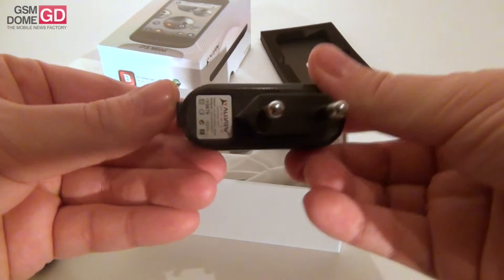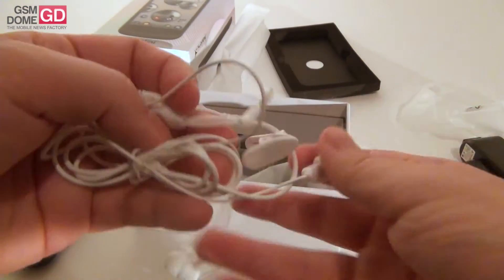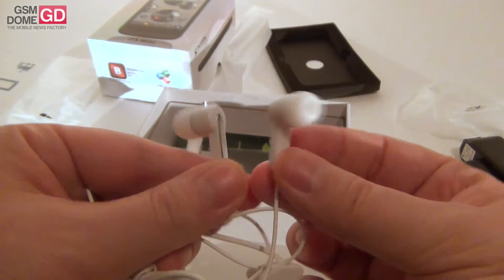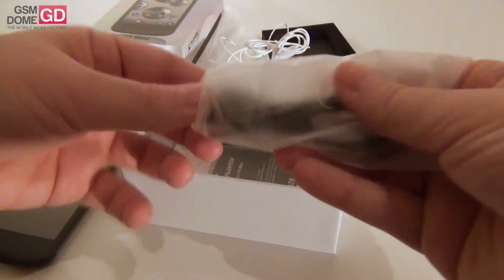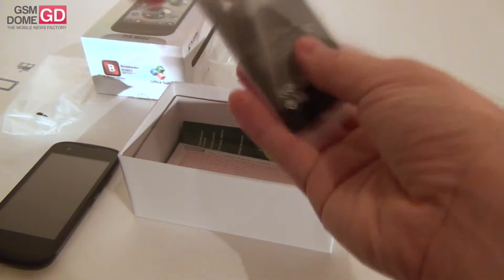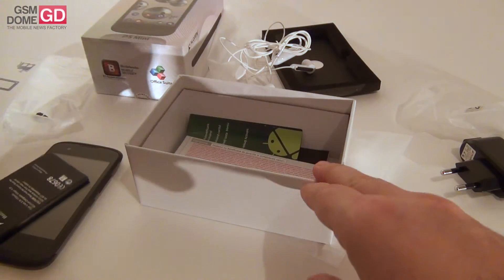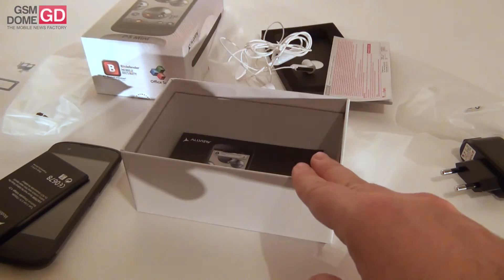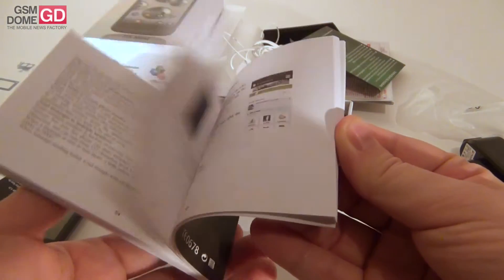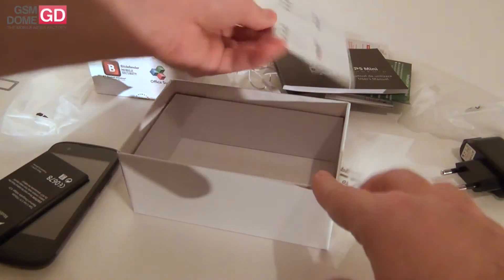First of all, we got the charger right here. And then we got the headphones. Pretty typical if you saw our previous Allview unboxings and reviews — this is the typical format of the headphones that get delivered with Allview handsets. Then comes the standard USB cable. And finally, a pretty big battery but at least it's thin. There is also the warranty, a code for Bitdefender mobile security, and of course the manual to get accustomed to the P5 Mini.